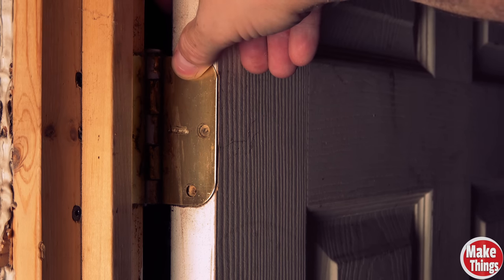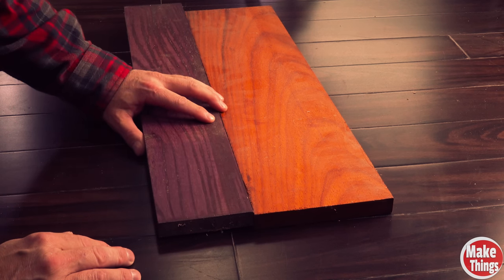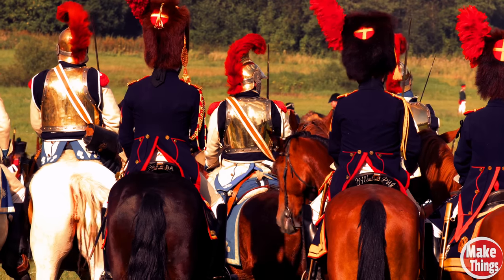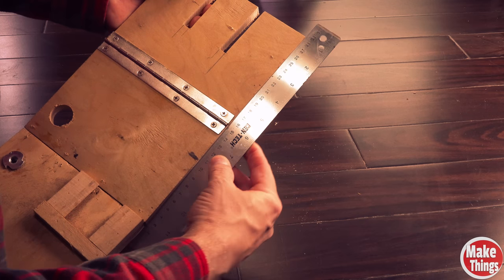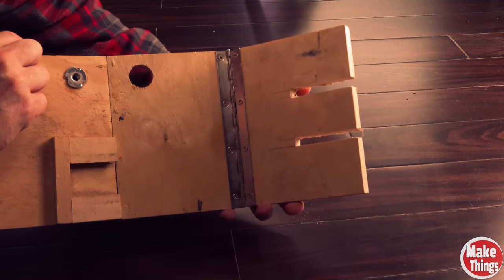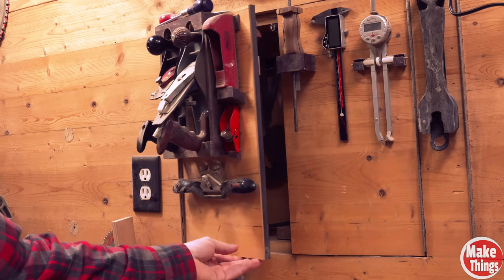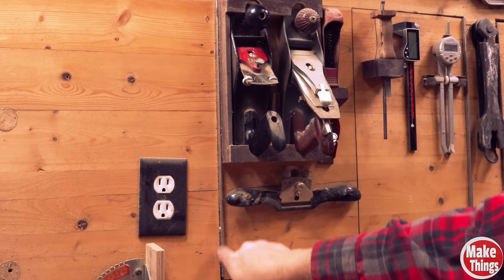Unlike the butt hinge that relies on recessed cuts in the materials they're attached to, piano hinges can simply be attached to two surfaces, making them far easier to install. Also, because each piano hinge acts like a small army of butt hinges, they are ideal for weight loads as well as having precise movement with very little play. This makes them far better for jigs that need the greatest accuracy as well as excellent cabinet doors where hanging weight is an issue. These hidden cabinet doors in my wall hold all types of heavy tools and have never sagged. If you're looking for unmatched strength and precision, you've got to use a piano hinge.